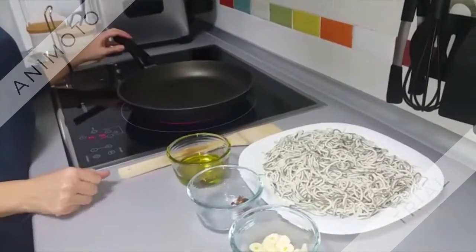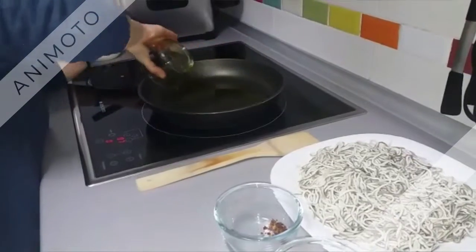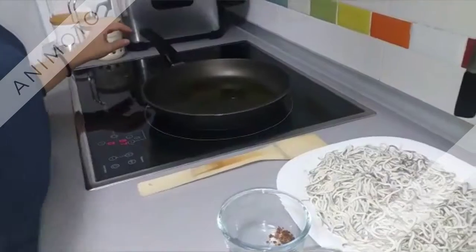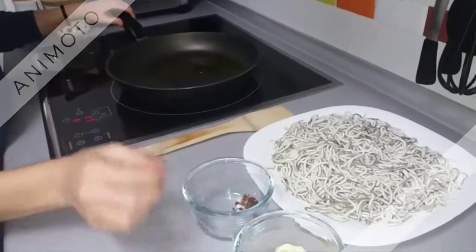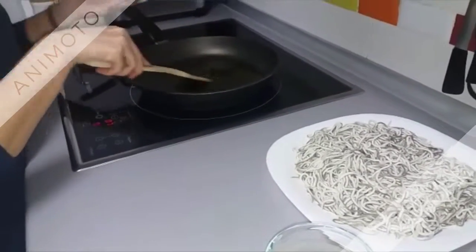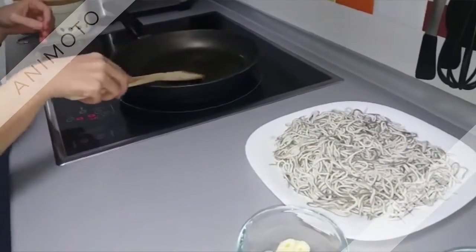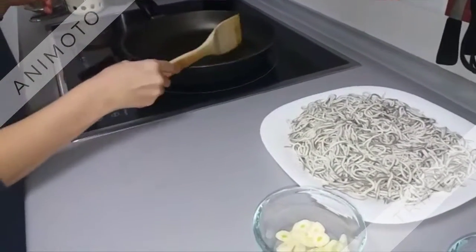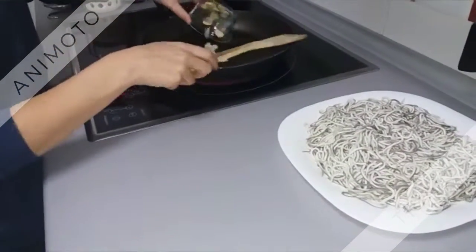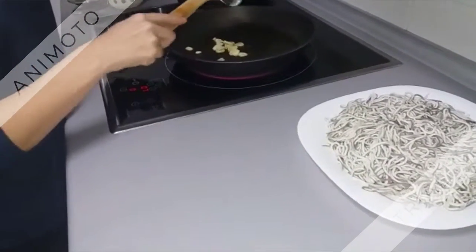First, we throw 8 spoons of olive oil, a piece of chili pepper, and cut the garlic into slices and then throw to the pan. And wait 2 minutes more or less.